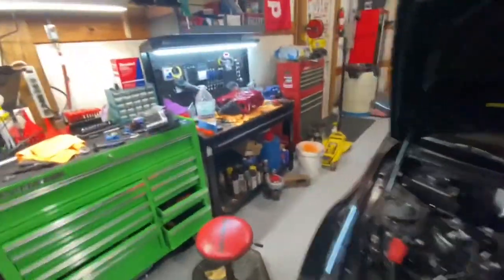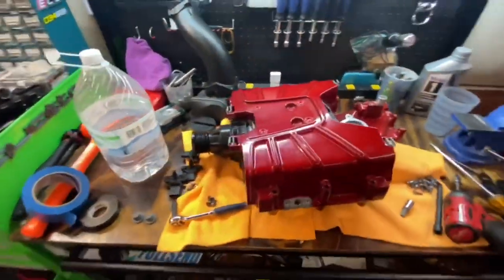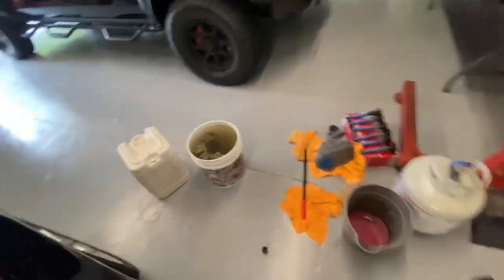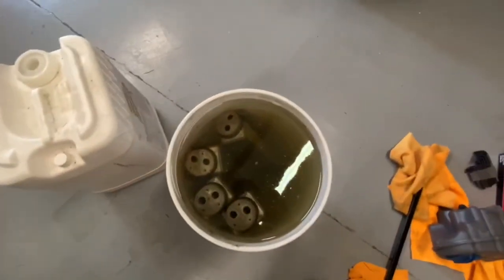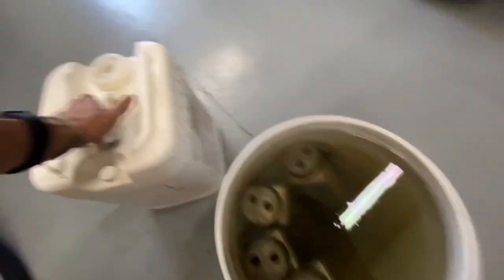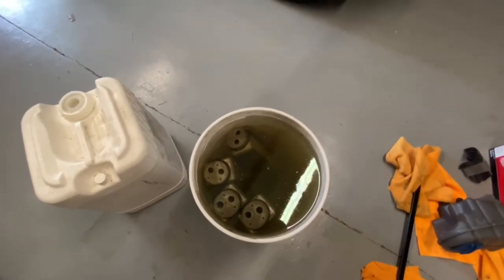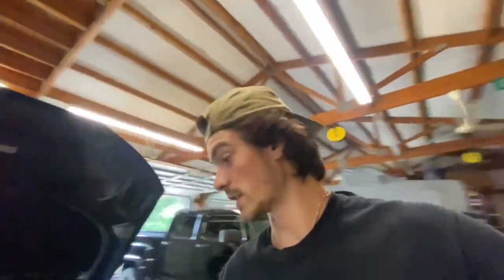I also started disassembling the blower yesterday. I've got the coolers out of it, all the electrical stuff, bypass valve off. Waiting to swap the snout when I get the other one in, just because that supercharger is a little stinky. I've got four coolers sitting in here soaking — this is the second round of them soaking in some Greased Lightning. I let them soak overnight. This morning I came out here and the water was black, so that means they're getting clean. The blower should be here in two or three days. Parts from FCP should be here in two or three days as well.